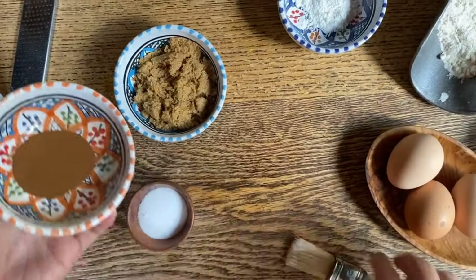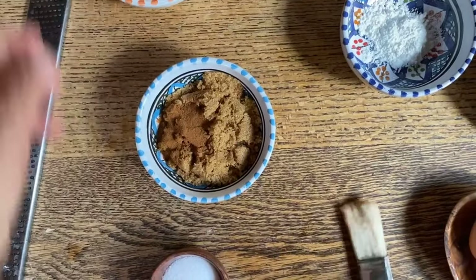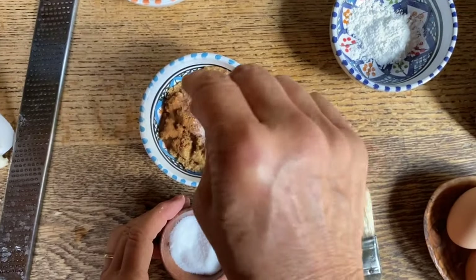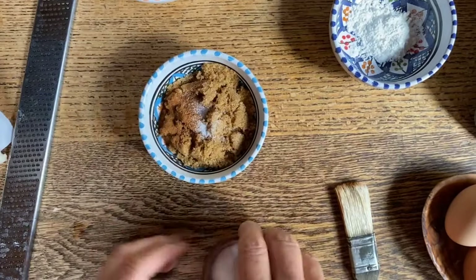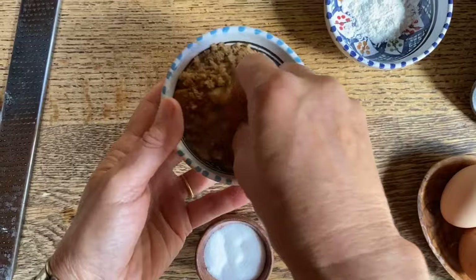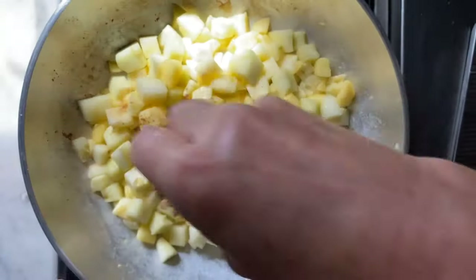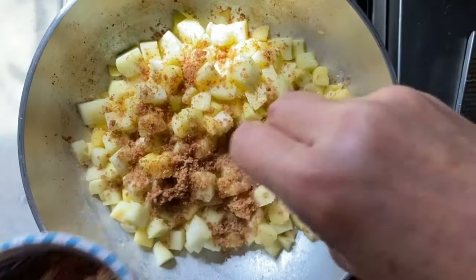While the apples are in the pan, we're going to add some cinnamon, the brown sugar, and a nice little pinch of salt. Then we're going to mix this up and pour it over our apples. This is definitely starting to smell like fall.